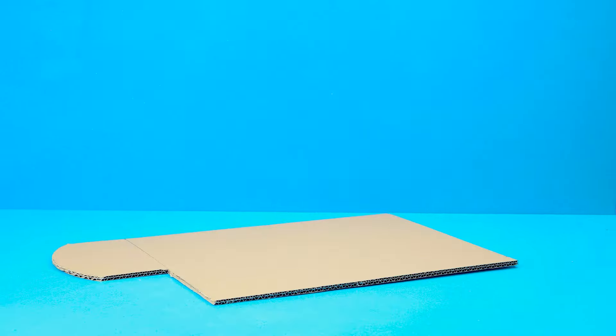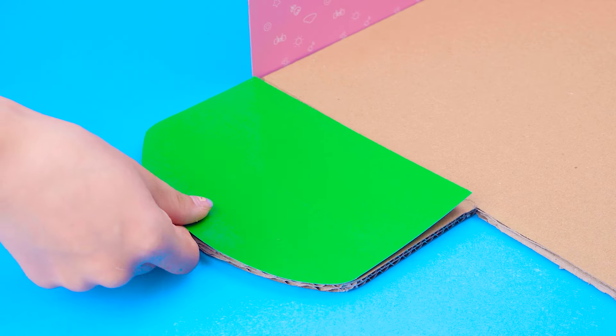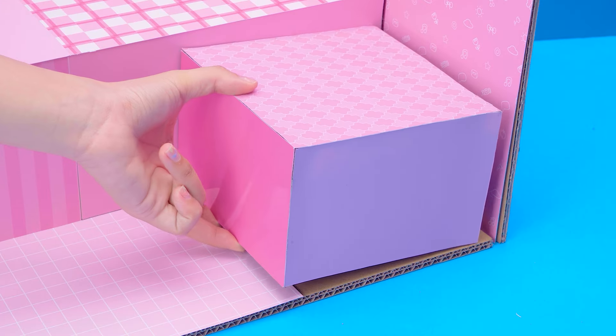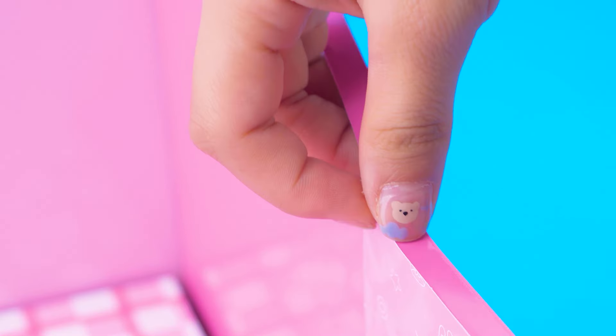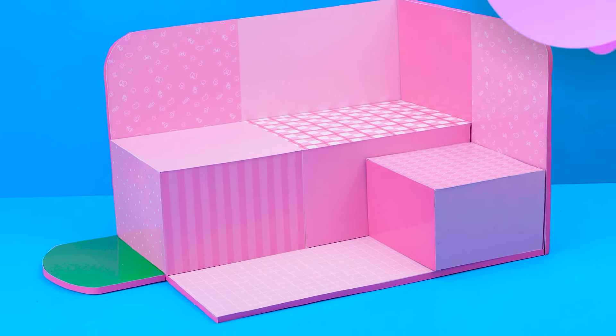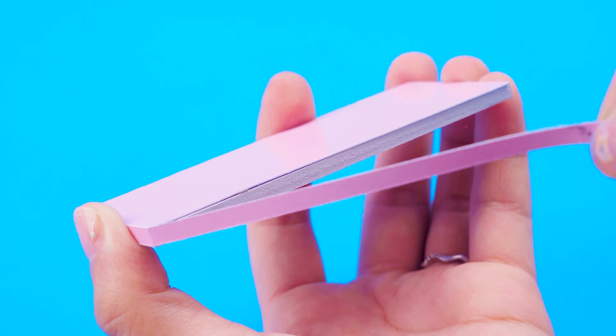We need a lot of pieces and more pinky paper. Now complete the frame of the house from gluing the cardboard border. First, I will make a dressing table for our makeup every day.